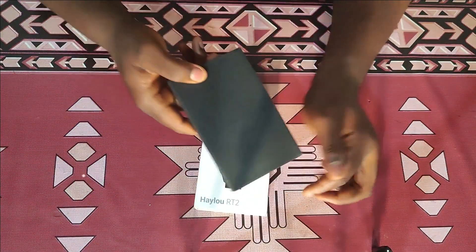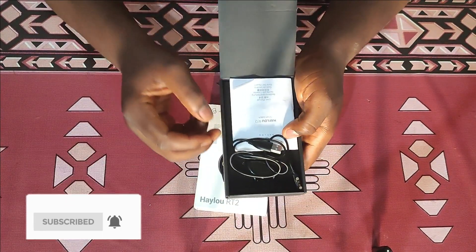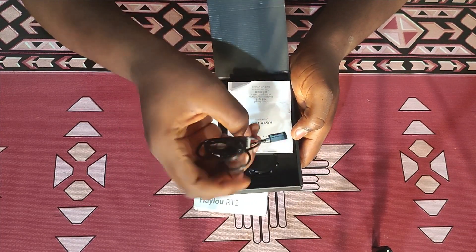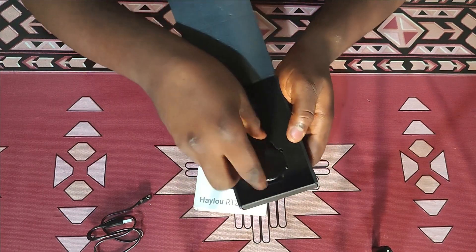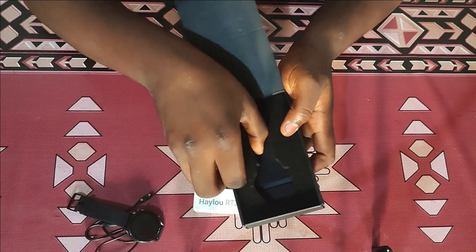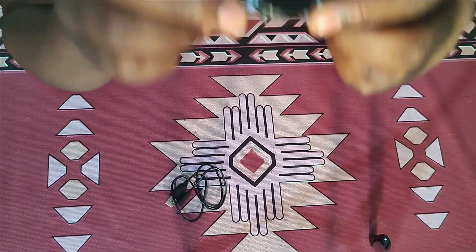I've actually opened the product before now because I ordered it online and had to check what I ordered versus what I got. In the box it has a proprietary charger which is a two-pin connector, there is a manual — nobody reads the manual — and here is the main product, the watch, which comes with the band pre-installed. There's nothing else in the carton; the packaging is top-notch.